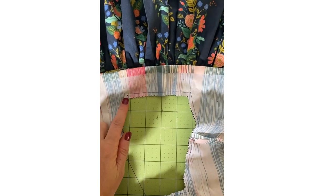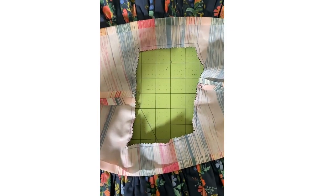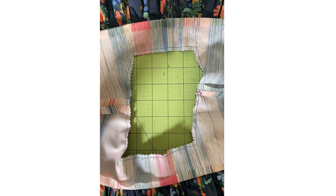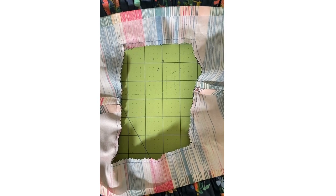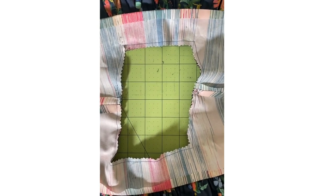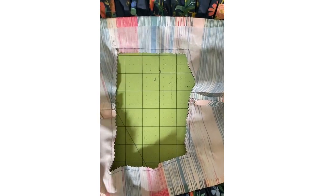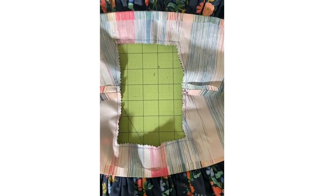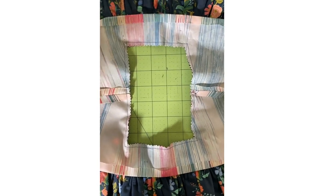Make sure you trim your edges and snip into your corners before you flip it. Ironing is always important in sewing, but especially when sewing shapes like this — anytime you're doing scallops, necklines, or anything rectangular or squared, using steam is really going to give you a great finished product. It's going to take it from looking homemade to store-bought. I can't wait to see everybody's day three in the album!